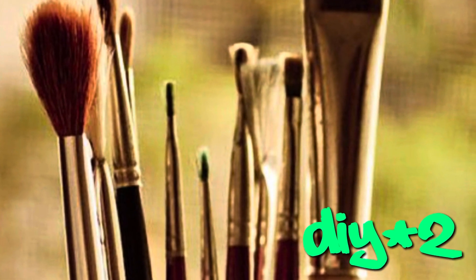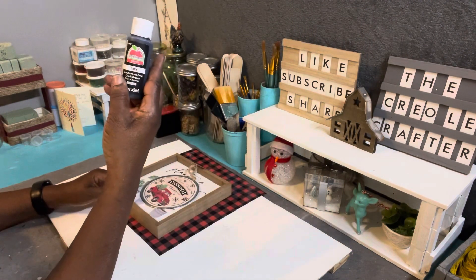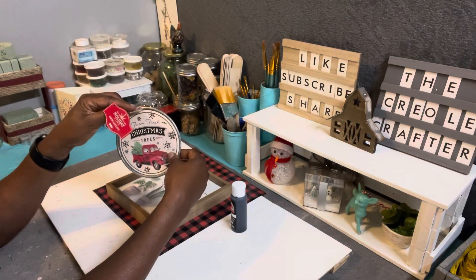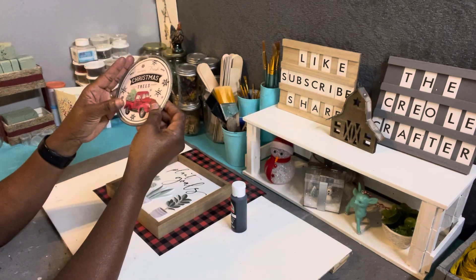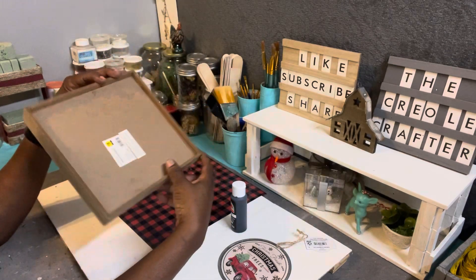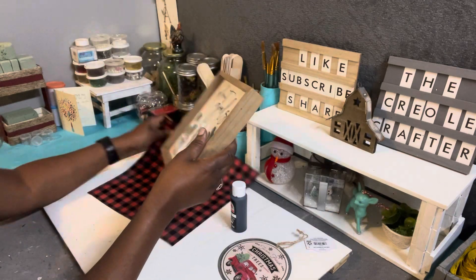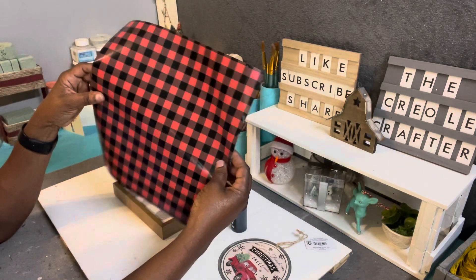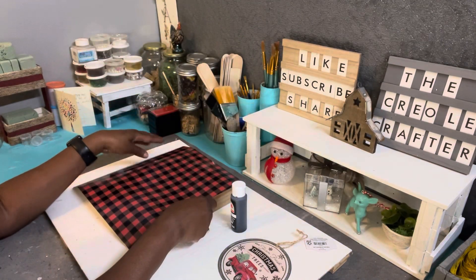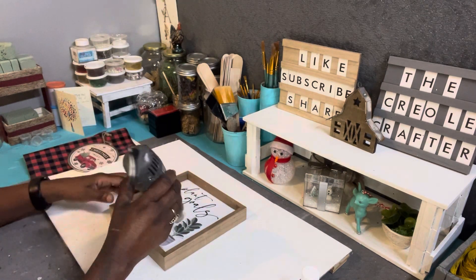Okay, DIY number two! Here are the supplies: I have Apple Barrel paint in matte black, a Christmas ornament from Walmart, and a shelf sitter from Dollar General — I got it out of the clearance bin from the springtime. I also have some black and red buffalo check vinyl, which I'm actually not going to use as I changed my mind in the process.